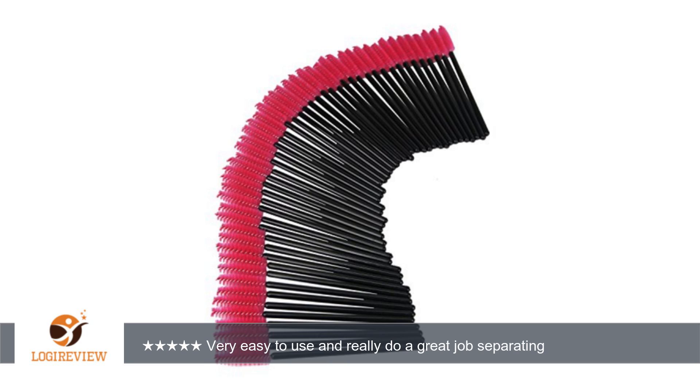They come in a package of 100 and they are a one-and-done product. I would not use them again for sanitary purposes and fear of infection. I just love the fact that the brush handle is long and you can really maneuver into the smaller lashes as well as the lower lashes.